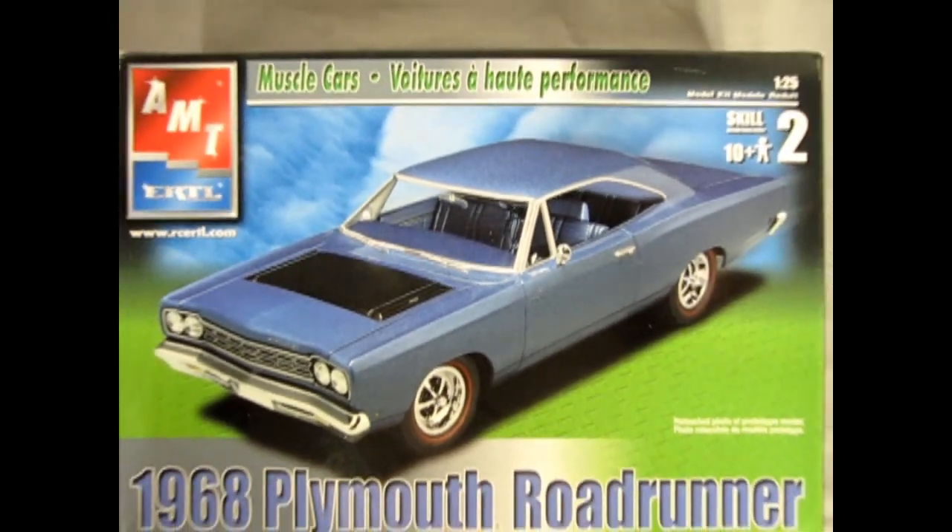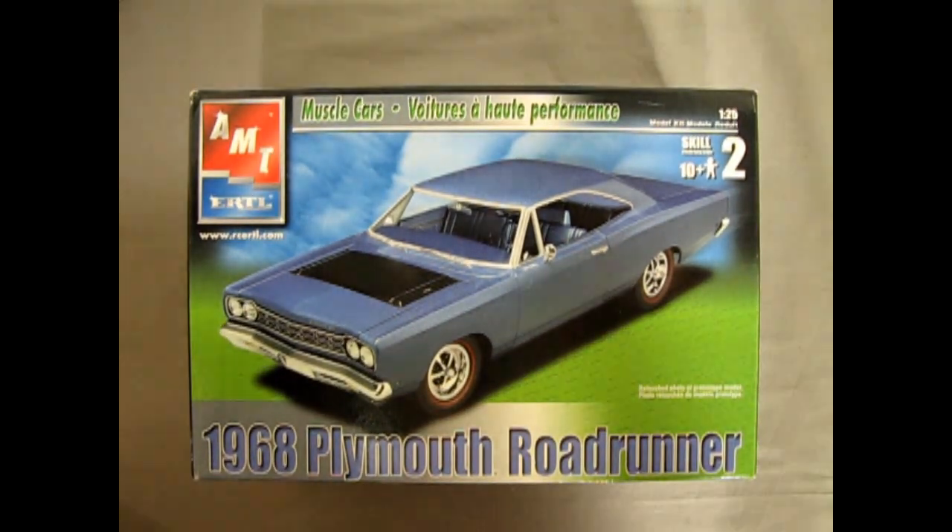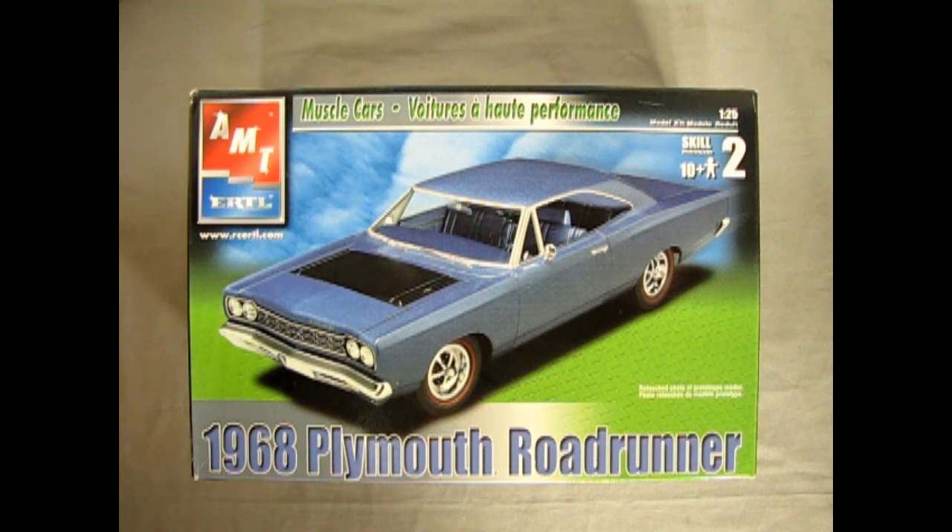So without further ado, let's go down to our bench, crack the lid open and see exactly what's in AMT Ertl's 1968 Plymouth Roadrunner. Now we wind the clock all the way back to 1968 as we visit our Plymouth dealer and we get to see the brand new 1968 Plymouth Roadrunner. And this is a very cool kit, came out in 2002 from AMT.